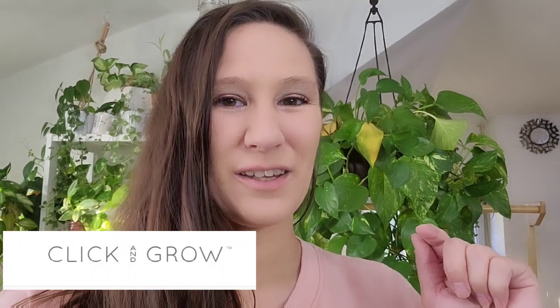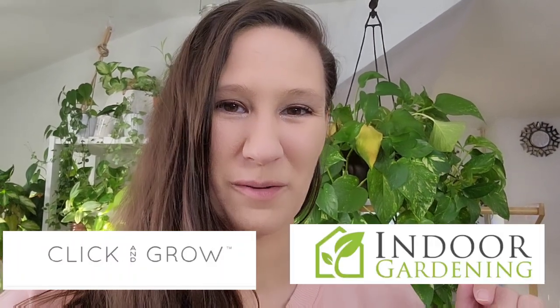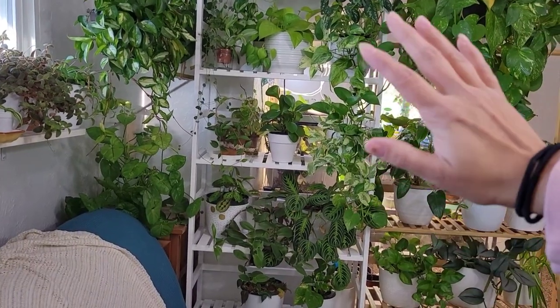Today we're totally redoing my plant room. This video is all in thanks of Click and Grow and IndoorGardening.com — we'll definitely talk about more of those later. I've got four more terrarium tanks and I'm building a bookshelf for them so you can see my process with that. And I am building a planty backdrop for all of my videos that just needs a nice little refresh. Alright, let's get into it.